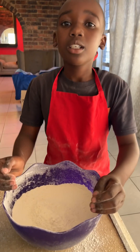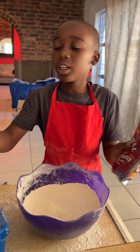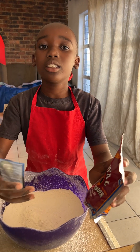Now I sift my three cups of flour. Now I'm going to use soda and baking powder. I have to use one teaspoon of soda and three teaspoons of baking powder.